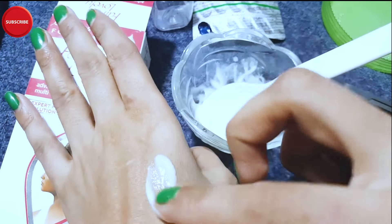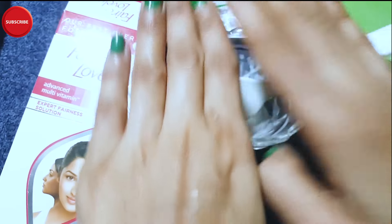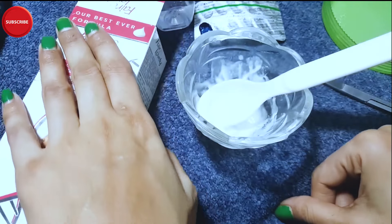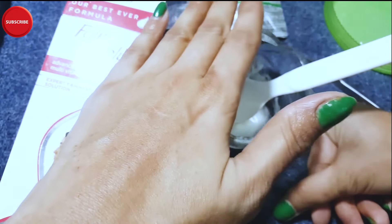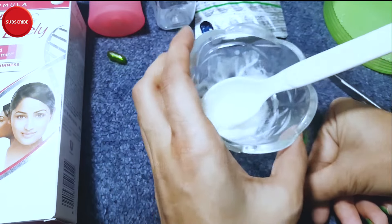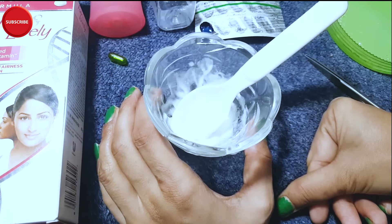You will need to do a patch test first. Apply it to a small area — the lower jaw area — and leave it for 24 hours to check for irritation. If you have no irritation, you can use it. You can also use aloe vera separately. If there's no irritation, this cream will enhance your skin colour and help with pimples, acne, and pigmentation.